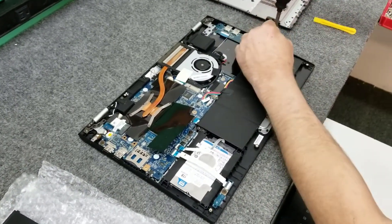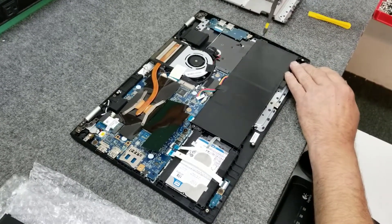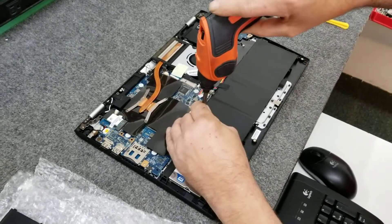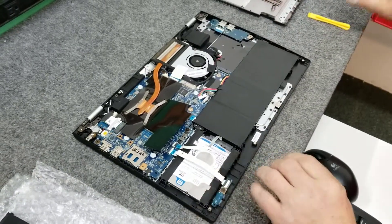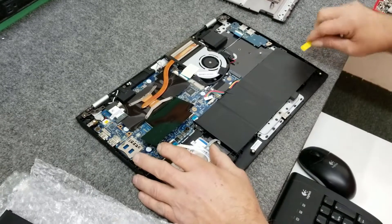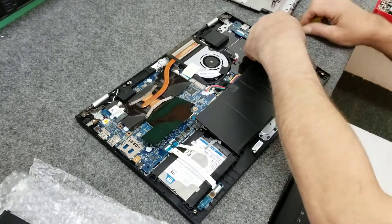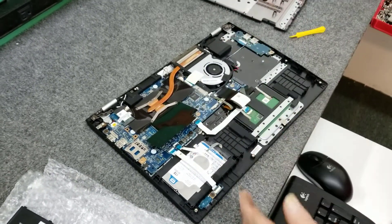I'm going to remove the one screw over here, and then we've got the second screw. I'm going to pry this up — these are in here pretty firm. Alright, there. We've got the old battery out.